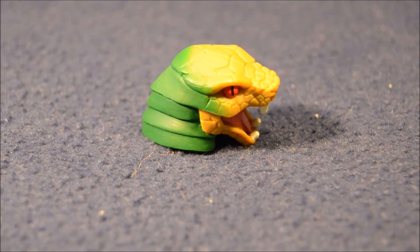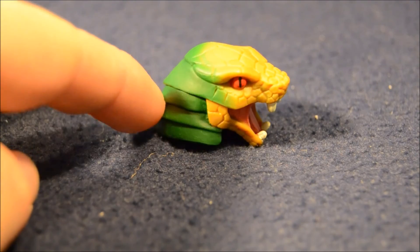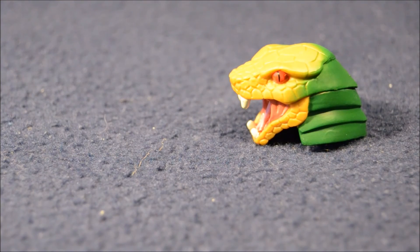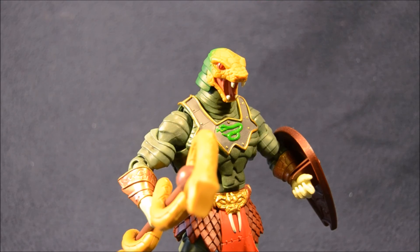The other accessory he came with is a snake head, and if you'll notice it has a very dark green ridged collar in the back. It appears that this is a transformation head that goes with the original King Hiss figure. It looks really great on him. Obviously it fits on the 2000X King Hiss, but the colors don't match up as nicely.